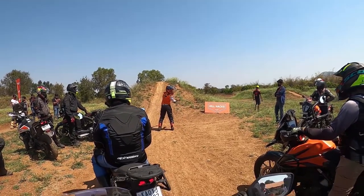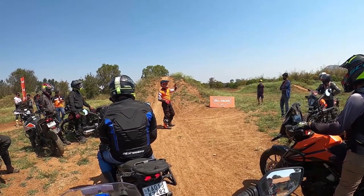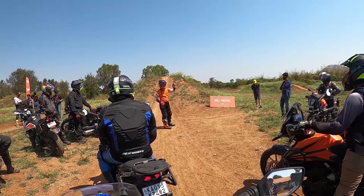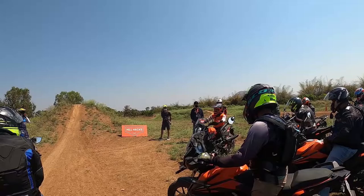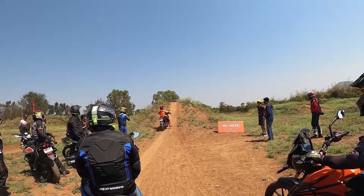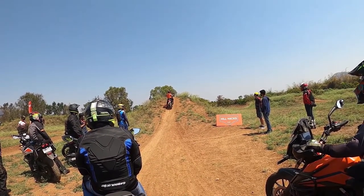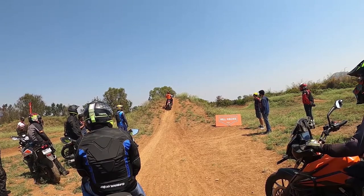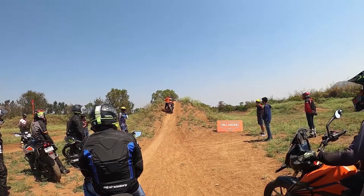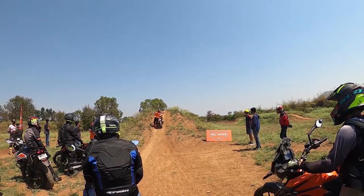Basically it's about how to get your bike down from a hill — how to use the clutch, how to use the brake, and how to use your waist as leverage to keep the bike upright. That's our Nilie sir — one of the best Indian riders there is. He's showing us how to get our bike and ourselves down through a hill.